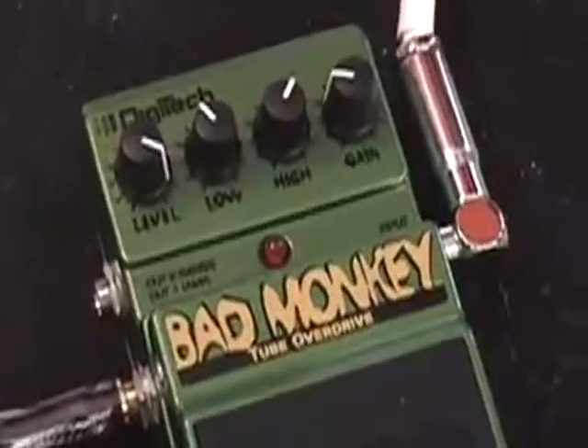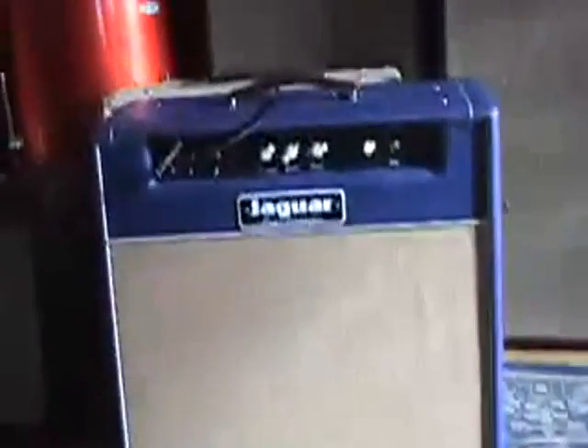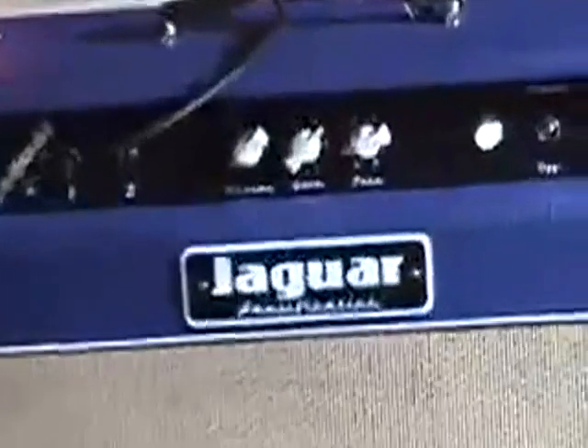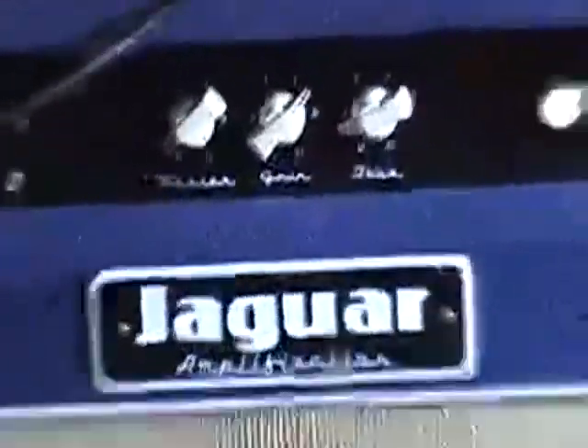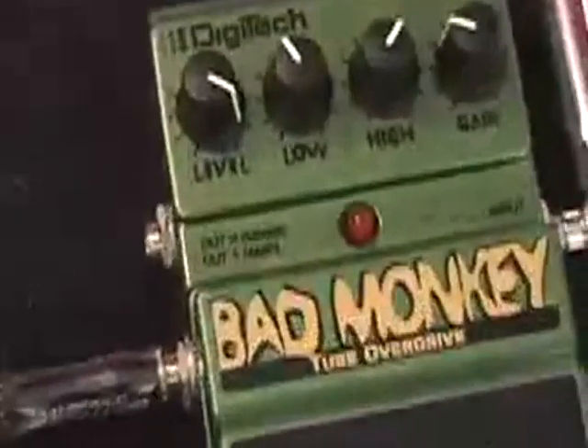Like I said, for the money they're pretty tough to beat — they do a great job of what they do. The Gibson SG, the Jaguar Junior from Jaguar Amplification, three knobs and nothing else to think about, single 12 combo, 17 watts, and a Bad Monkey.